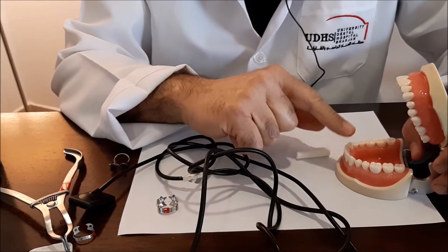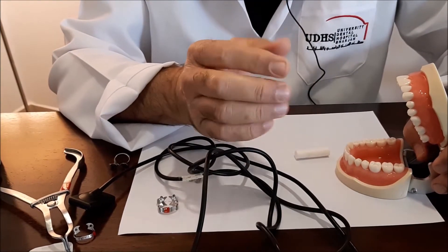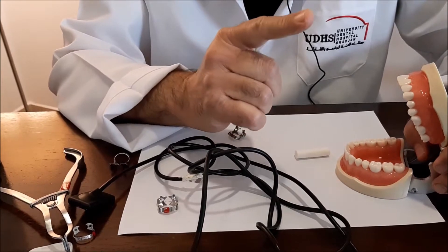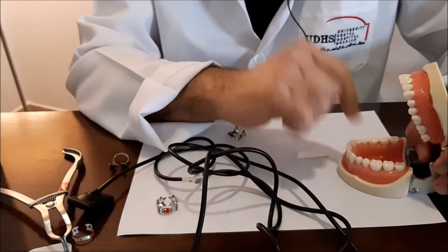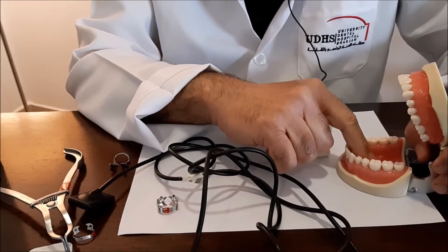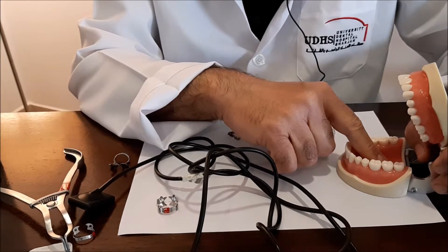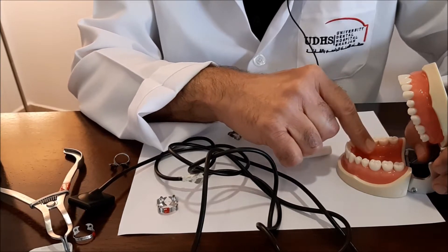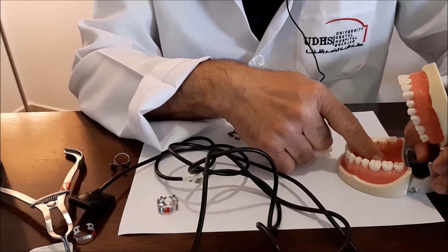In this video we are going to discuss the lower teeth. In principle they are the same, but there is a special thing about the lower teeth: the presence of the floor of the mouth. In some patients it is not easy to extend the sensor all the way down to capture the apex of the tooth.